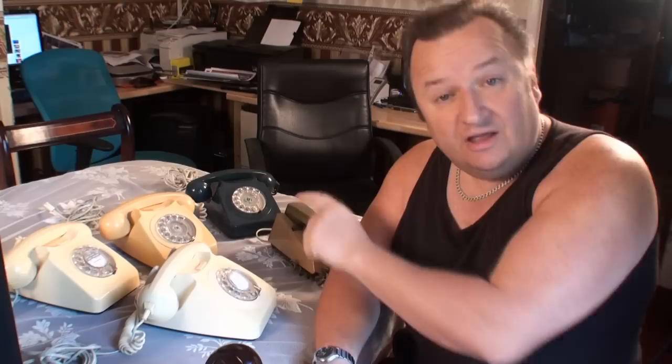Here's an interesting one. I just bought these at auction but they don't work on our new modern systems. Let's see if I can convert them.